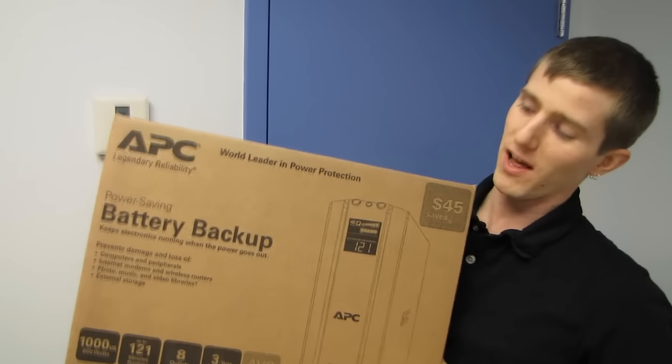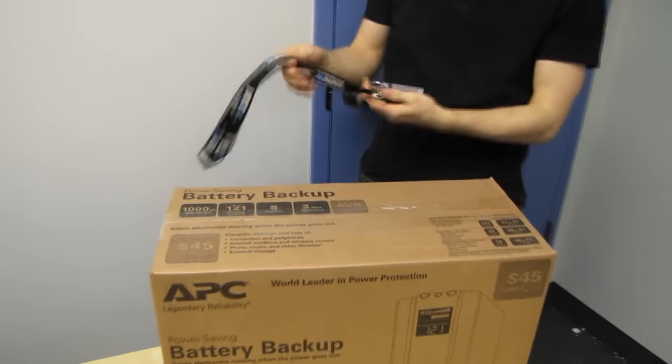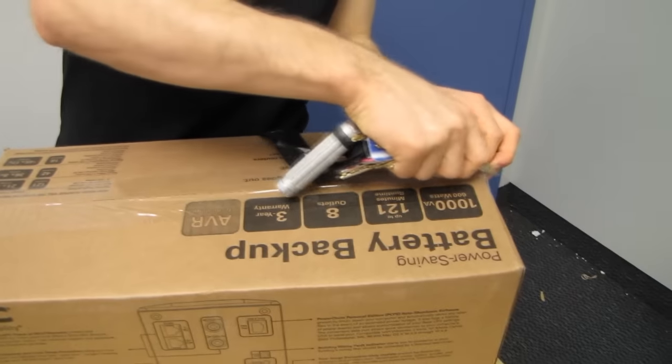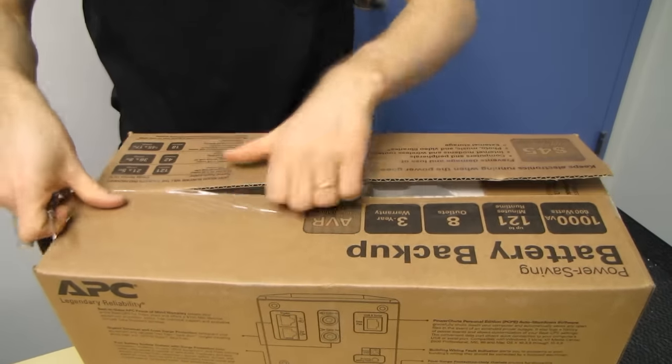You guys have been raging at me about all the networking, especially powerline networking topics that we've been doing. So we're taking a break and we're going to be doing a fiesta of uninterruptible power supplies. Today we have an APC unit. APC is one of the better known brands for UPSs or uninterruptible power supplies. They've got a lot of information on their box, so we're going to break the seals and see what APC has to say about this particular power saving battery backup.